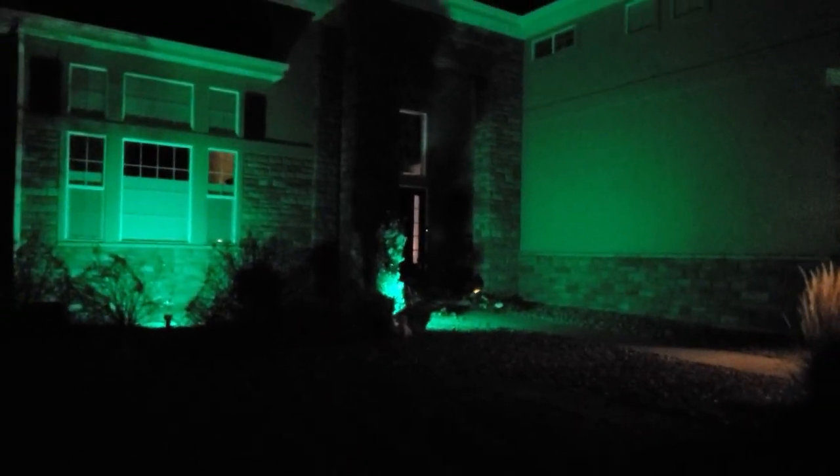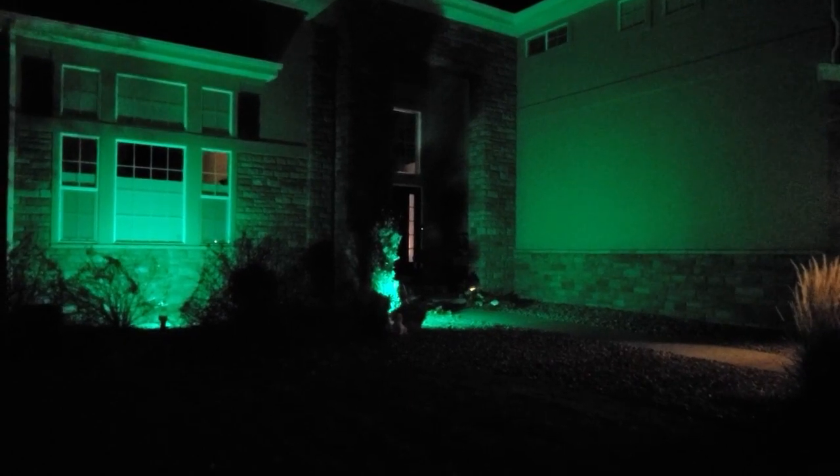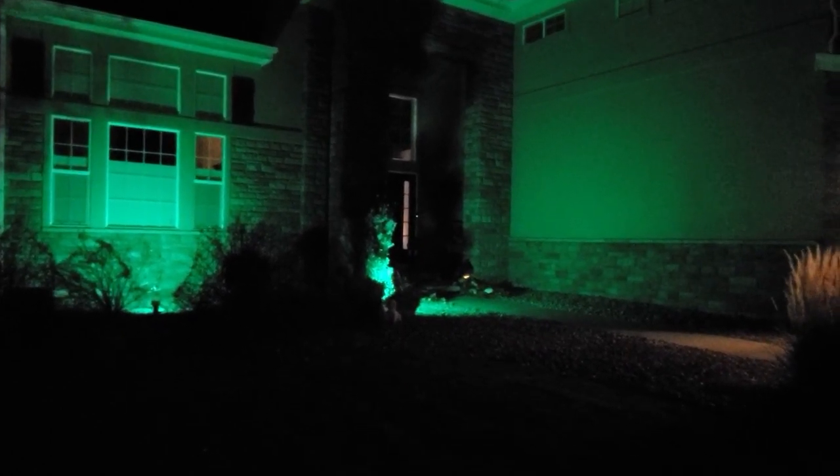I have the link to these specific floodlights down in the description box. There's also a link to their Amazon store for all the different kinds, because there are different ones you can get. These are the 15 watt, and they do have a higher wattage available.